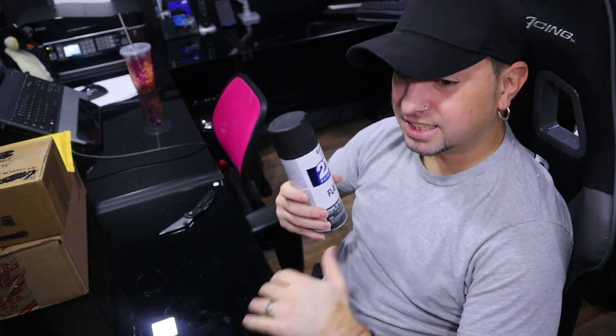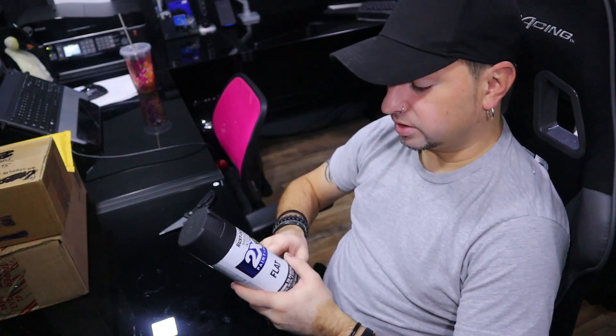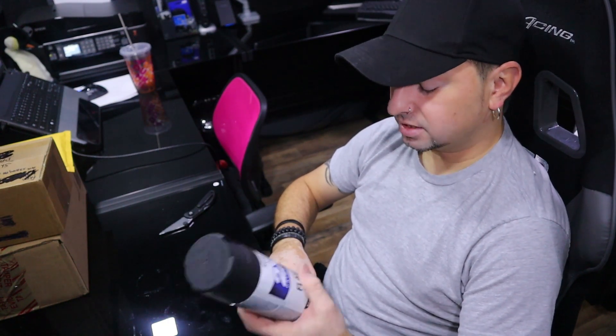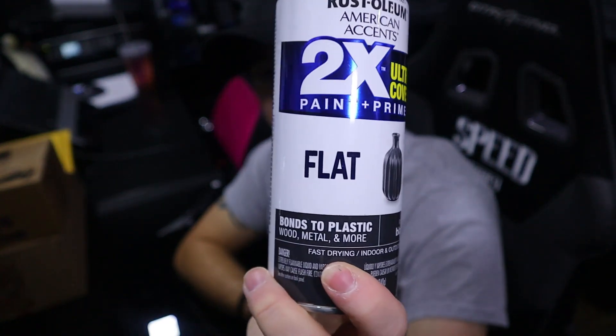They had all the colors and then Walmart just dropped it and went straight to gloss white and gloss black only. But once I started buying this one, this is my favorite black right here. It bonds to plastic, wood, metal and more — by far my favorite. I go through about ten cans a year of flat spray paint and this has the most professional-looking finish I've ever seen. I definitely recommend checking it out.